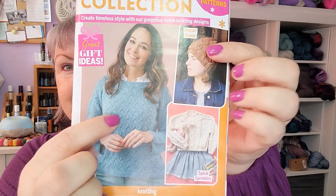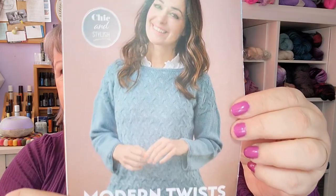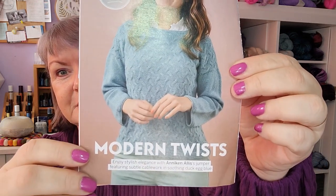Now let's look at the magazine. My sample is in a little extra leaflet called 'The Cable Collection,' which features three cable patterns: my sweater, a hat, and a little girl's sweater. The hat is by Julie Bernard, who used to be the editor of The Knitter. That's my sample — and here's what it looks like modeled, along with a back view, side view, and some detail close-up shots.